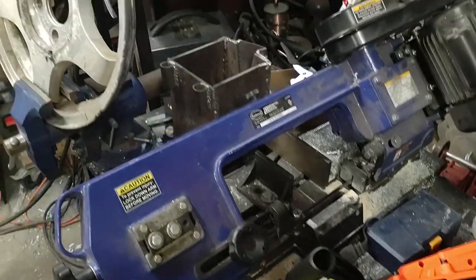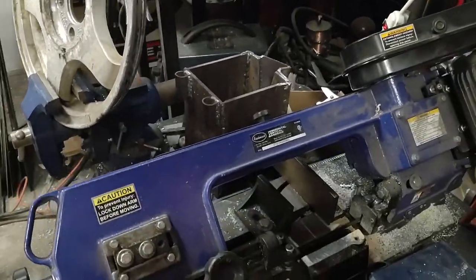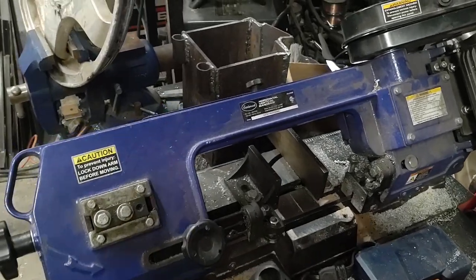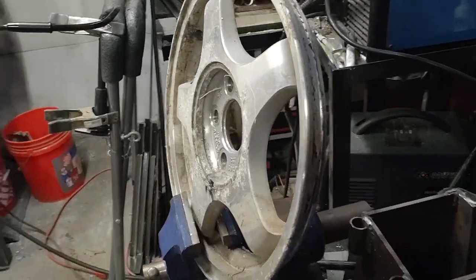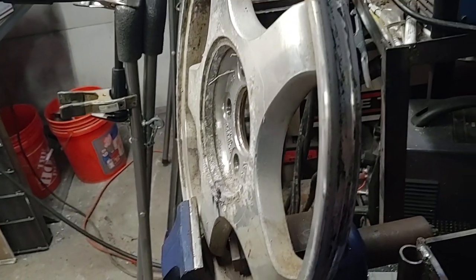So the first thing I'll be testing this out on is an aluminum wheel. I do have my benchtop bandsaw, but it's a bit harder to clamp in there, so I'll be using the portable one on this. The edges are about 1 and 1/4 inch thick aluminum, and these spokes are about 3 and 1/4 inch thick.